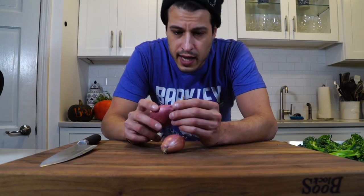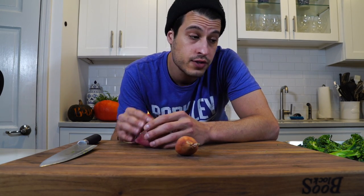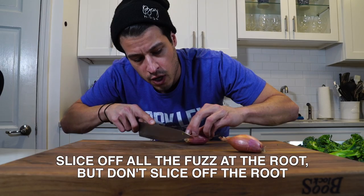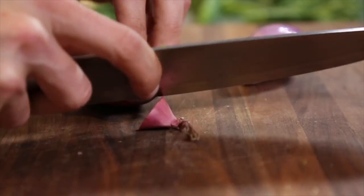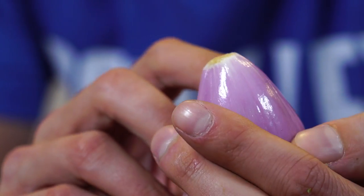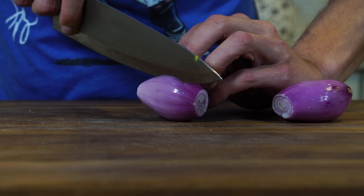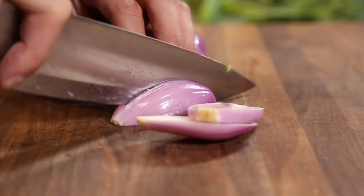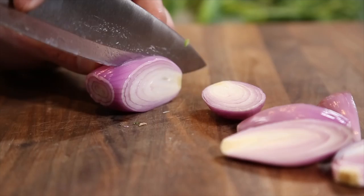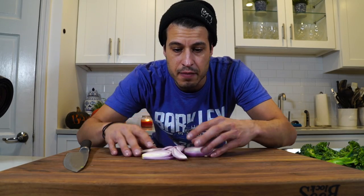I've got two shallots. Shallots I kind of prefer when doing something like this — they have a sweeter, better flavor than regular onions, although you can use regular onions. What I'm going to do is keep the stem sort of on. I've got them whole with the root still attached, just trimmed down and cleaned. I'm going to cut thin slices, making sure I'm still cutting along the root, so I can roast these and they'll pretty much stay together.